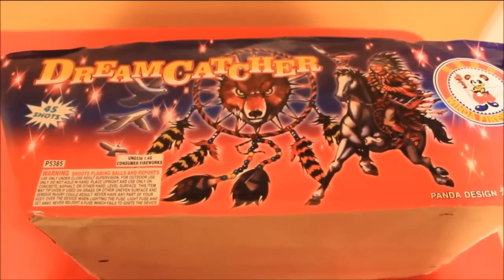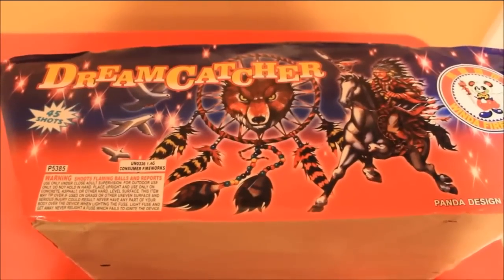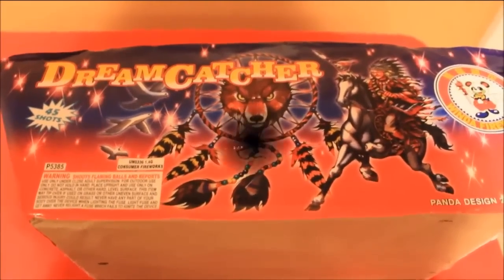Again, this is a 500 gram by Winda, it's called Dreamcatcher, it's a 45 shot. I'm going to go ahead and do a demo video of this — give me your thoughts when I'm done. Thanks again for watching.